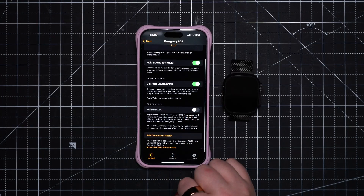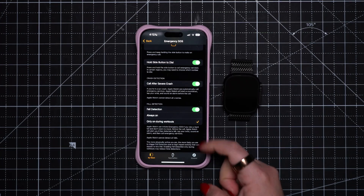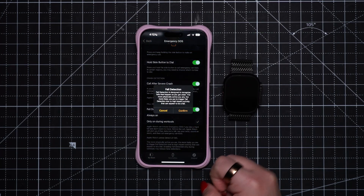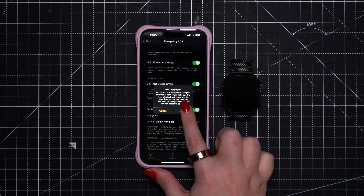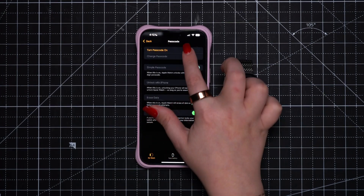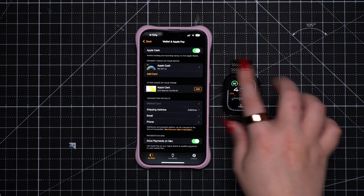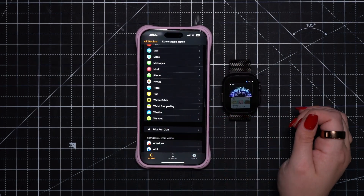Back to how to set up your Apple Watch, there are a couple of settings I recommend enabling from the jump. First, fall detection doesn't come enabled, so do that. It's a great safety tool, one that you don't hope to need, but you will be glad to have it if you do. Next, if you skip this during setup, reconsider adding a passcode and payment information. Note that you do need a passcode in order to use Apple Pay on your watch.